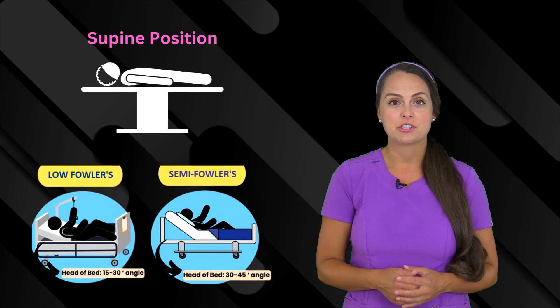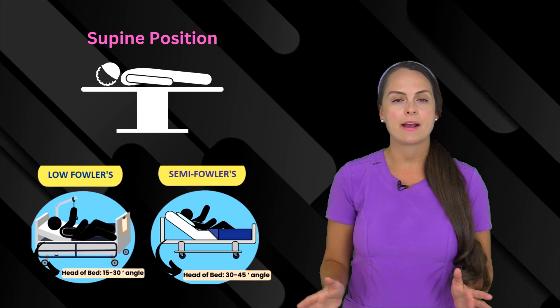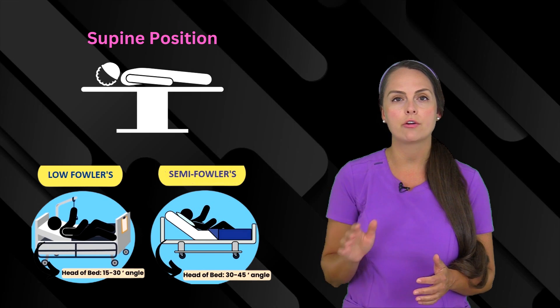Then you want to make sure your patient is positioned properly. It's best to get them in the supine position, so laying flat on their back. But sometimes patients can't tolerate that, so you can put them in the semi-Fowler's or low-Fowler's position.